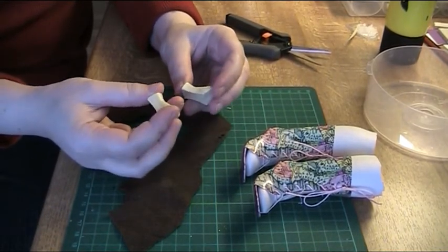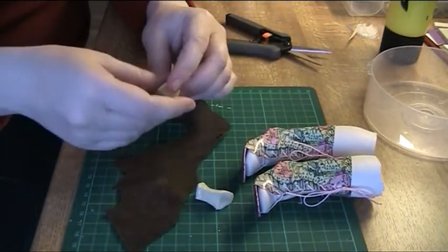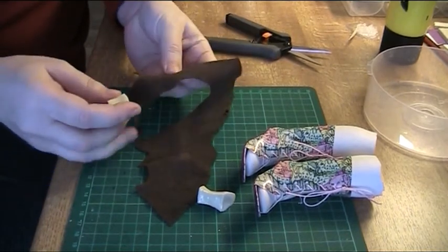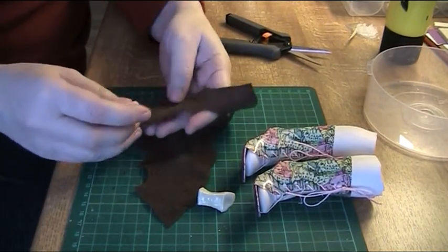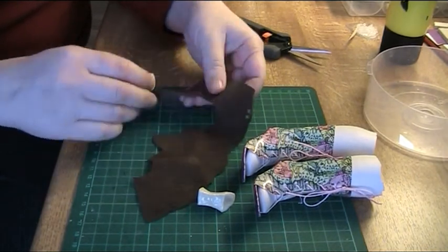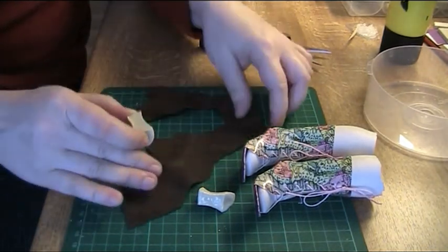Save the best castings for painting, because it's going to be easier to get good results if the castings already have a nice surface.